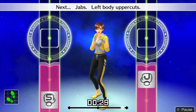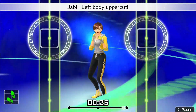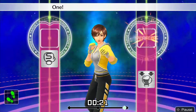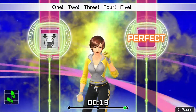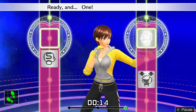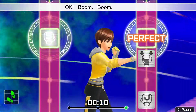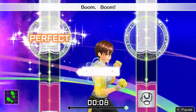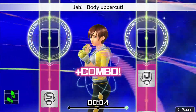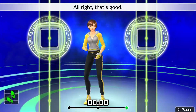Next, jabs — right body uppercut. 1, 2, body uppercut. Jabs, right body uppercut — keeping rhythm. Boom, boom, boom! 1, 2, 3, 4, 5, 6. To the rhythm — 4 more, let's go! Body uppercut, jabs, body uppercut. Last one — drive each one home!